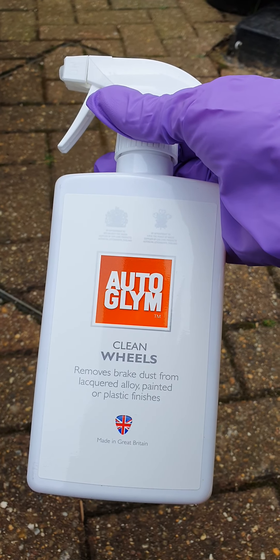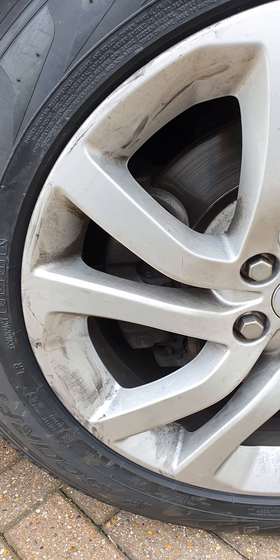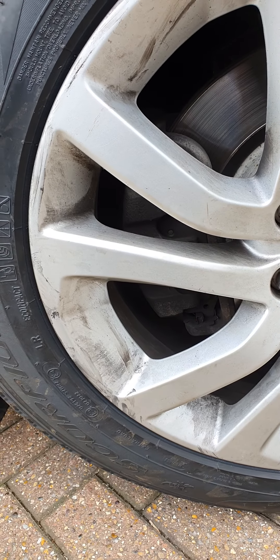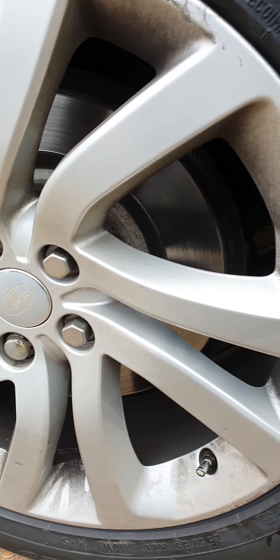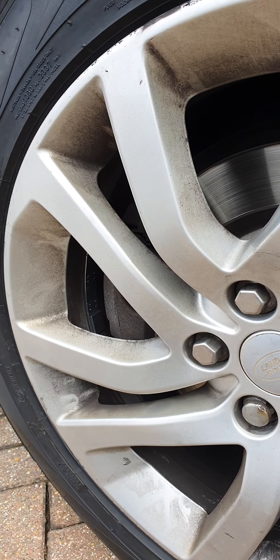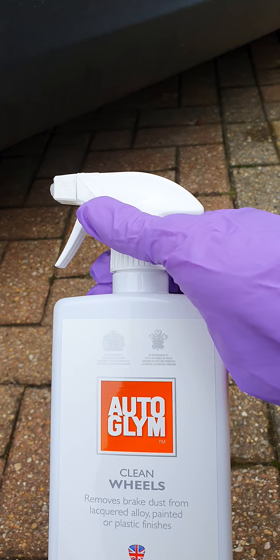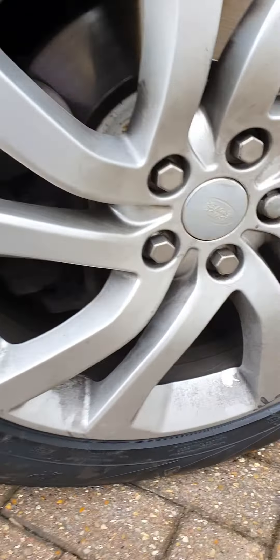Auto Gleam product review — we're going to be using this product, which I purchased myself, on these rims. These have been pre-treated before historically with the Auto Gleam anti-brake dust product, at least four months ago. As you can see, we've had new tyres fitted and they've left them in a disgusting state. There's a heavy brake dust build-up over time. We're going to use this product to see what it does, and then once they're dry and the weather is at a good temperature, we're going to retreat again with the anti-brake dust product to see if it actually does what it says in the tin.